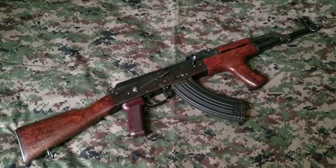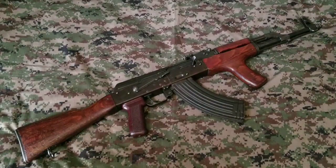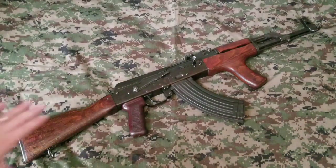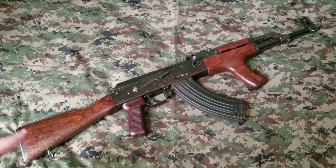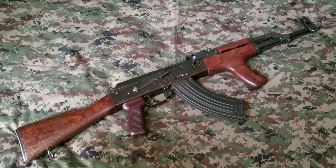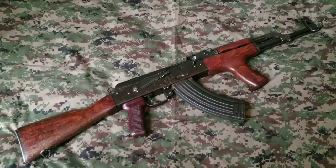Welcome back everybody. Today I want to go over why not to buy an AK. This is the closest I have to a Wasr-10 or Wasr-10/63 — this is a Romanian Mod 63. It's a close representation of what most people going out there buying the economy-priced foreign AKs would be looking for.